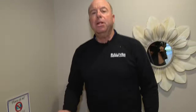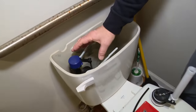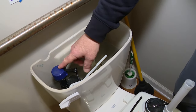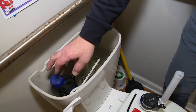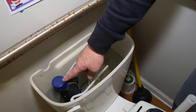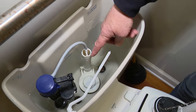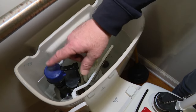Unfortunately, what happens when people try to start fixing these things themselves is they hear the toilet turn itself on. They hear the water turn on and assume the problem is right here, and they start monkeying with the water fill valve. But there's nothing wrong with the water fill valve — it's just reacting to the culprit, which is that flapper down there.